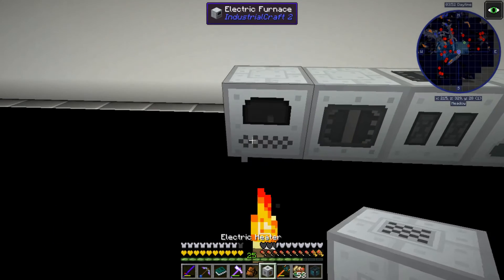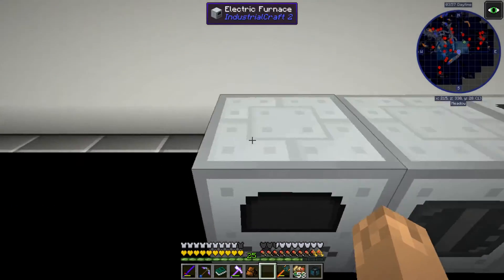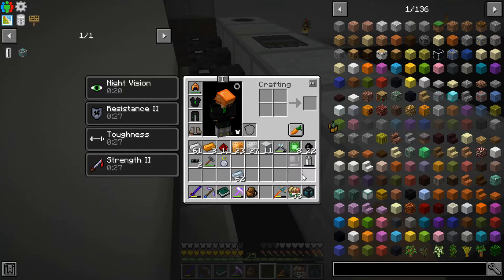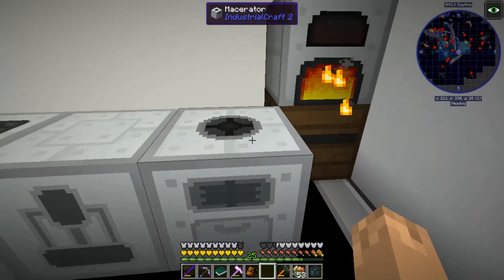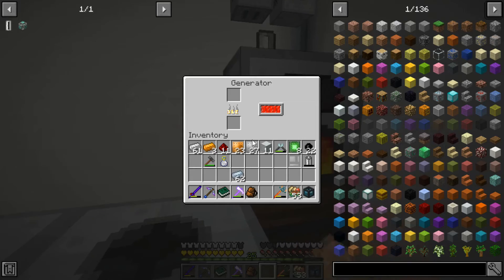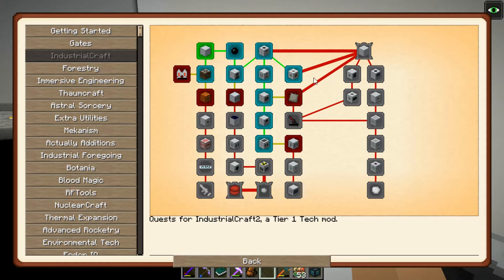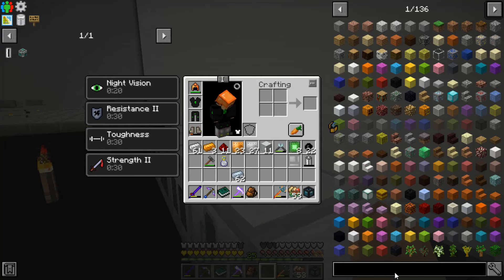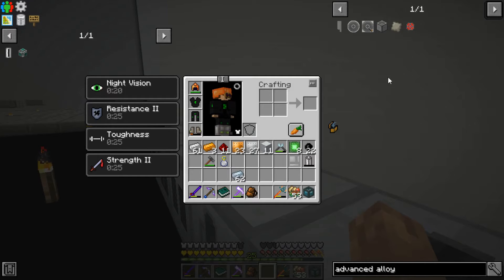Compressor we're going to want, electric furnace we're going to want, heater we are not. I think you can also heat the electric furnace with the heater, but I don't know how that differs from just heating the electric furnace. Requires advanced alloy.